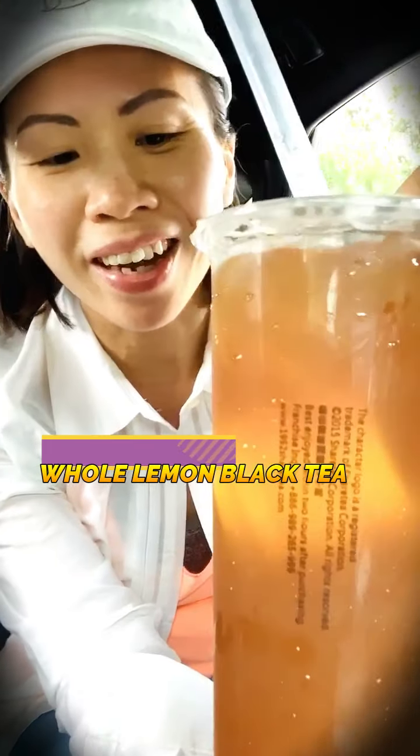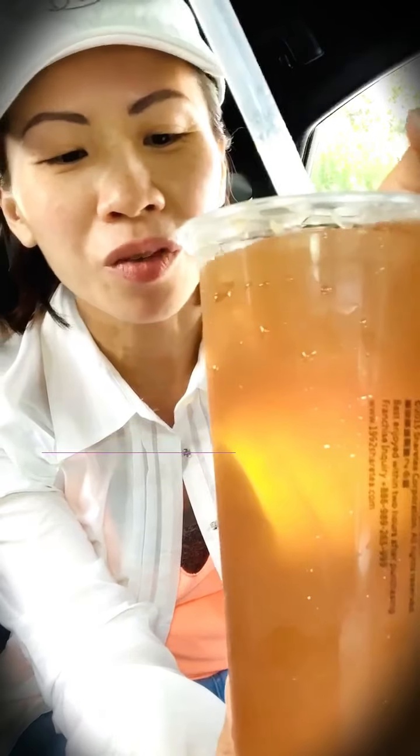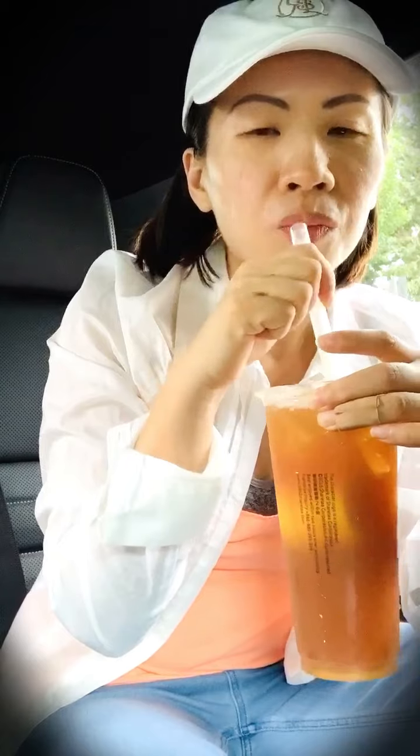You can see it is pretty much a whole lemon in there — they probably cut off the ends of it. Very, very flavorful. I could taste the pulp of the lemon in the tea. Perfect sweetness, just as I like it — not too sweet, just a tiny bit.